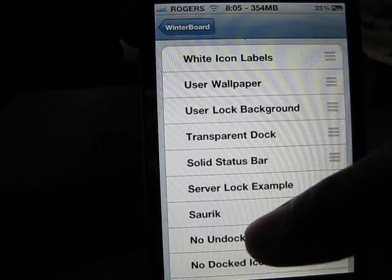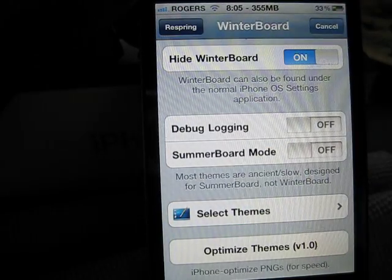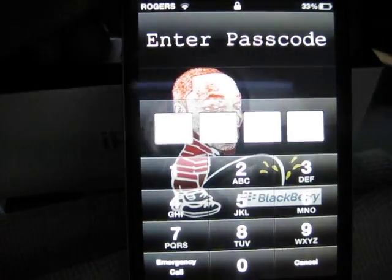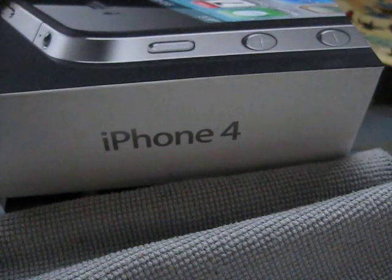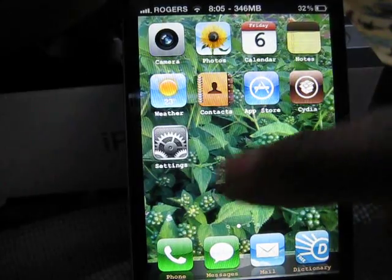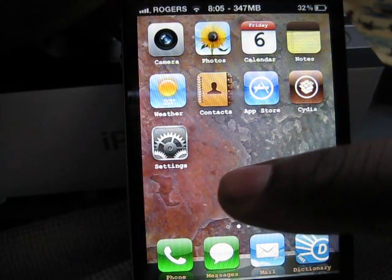Everything should work out fine. Let's try this — let's install this guy's theme. Perfect, see it works out fine. You got the icon labels, they're different colors, just the way he said. You got your nice background. I hope this works out for you guys. Feel free to rate or subscribe, and if you have any questions feel free to send me a message.